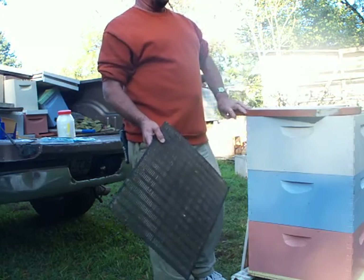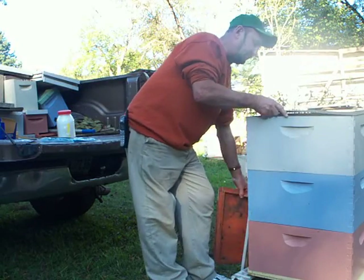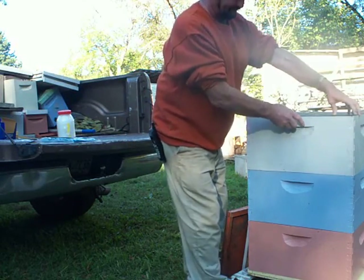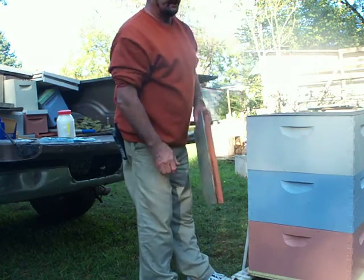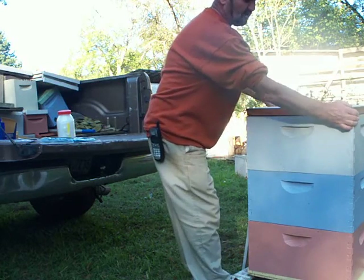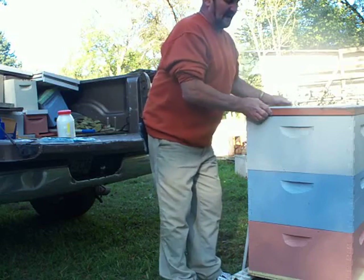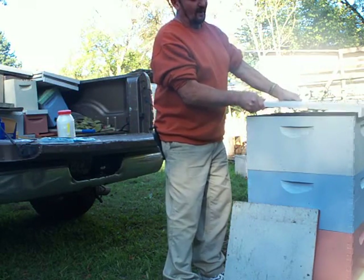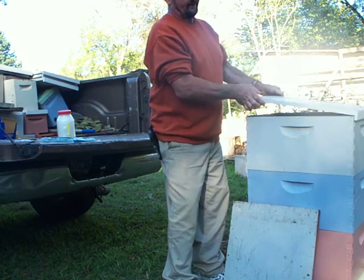The other small thing you could do — I use a lot of propolis traps, and I prefer putting a propolis trap on top and then a bottom board so that it allows light in and you have ventilation. You could use these here, it just won't have the light, but you really want to have the space. I do not like using a propolis trap with a regular top on it because you get too much wood, paint, and everything else mixing with your propolis.